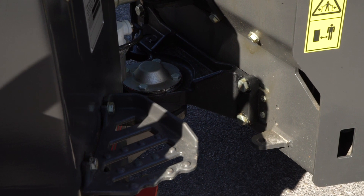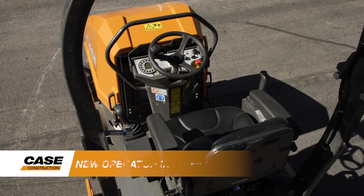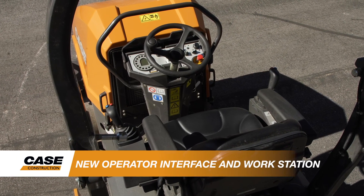The standout feature of the new E-Series Compact Rollers is the redesigned operator interface and workstation, making operation more intuitive and easy on the operator throughout the day.